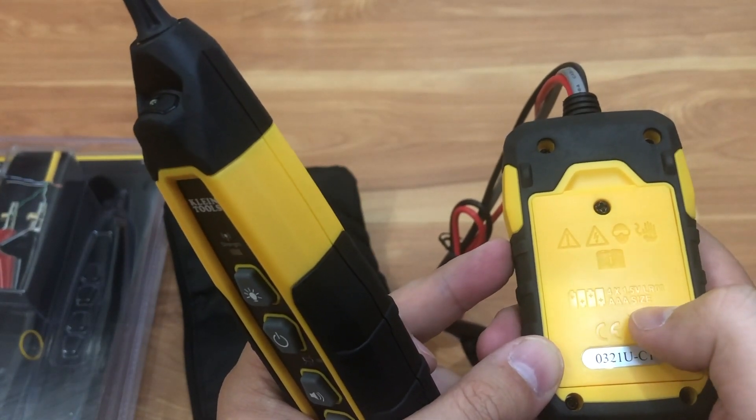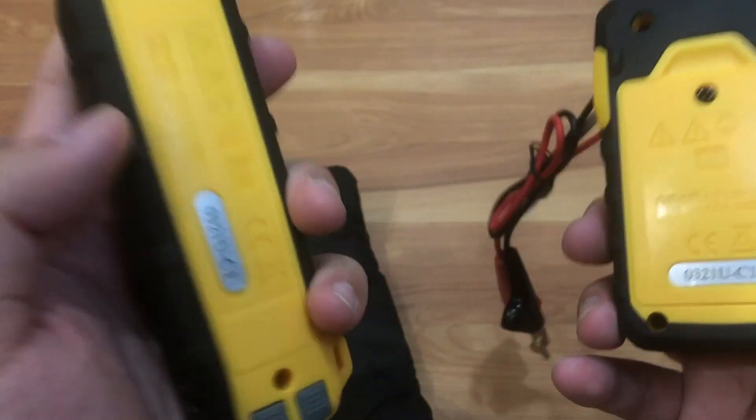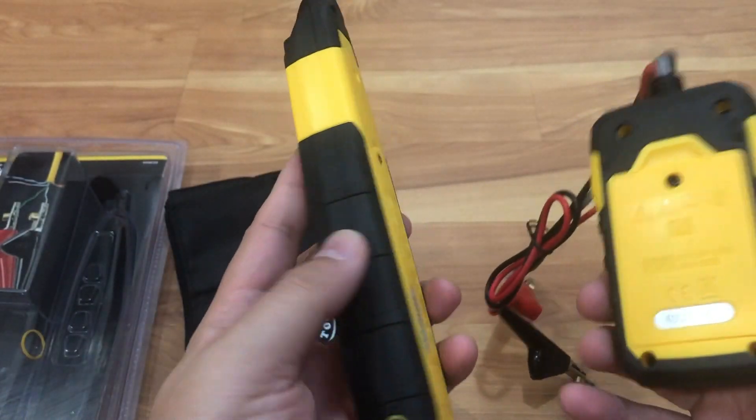To replace the battery, you just take that screw out on both ends there and replace the battery. But it comes with a battery, so it should last you quite a long time.